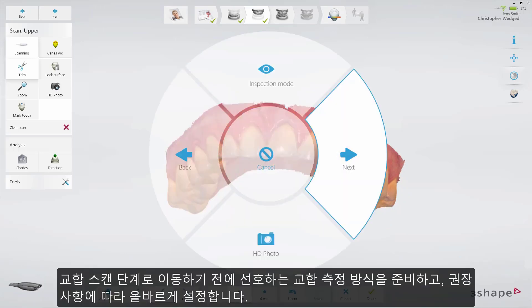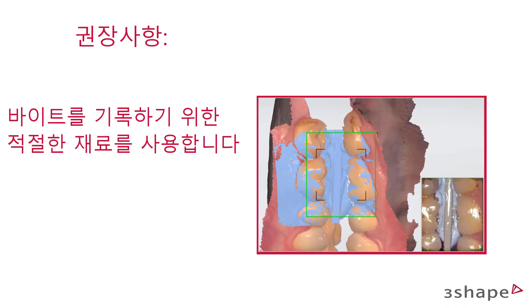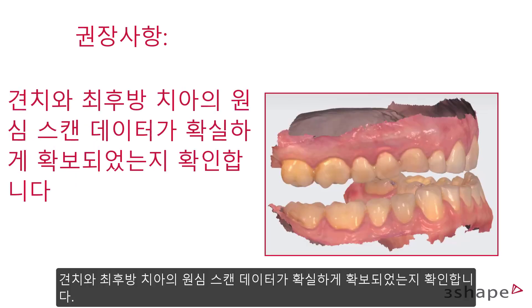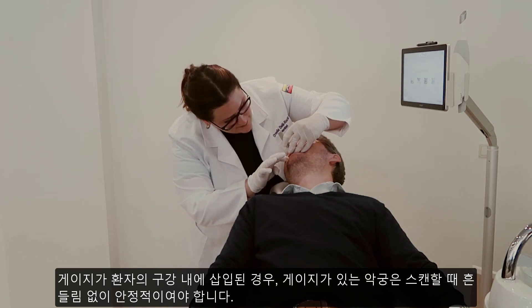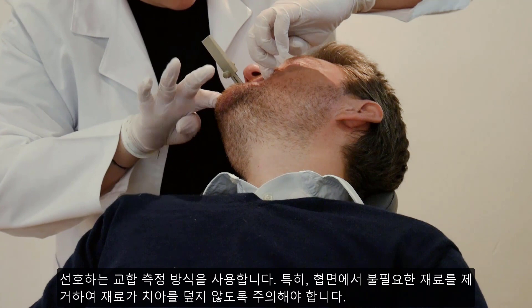Before you move on to the bite scan step, prepare your preferred bite method and follow the recommendations to set it correctly. Ensure a stable jaw position with a gauge or gig in the therapeutic bite position. Leave 3mm jaw space between the arches and at least 5mm clearance between the two opposing anteriors. Make sure the scan exposes the canine region and the distal last teeth. When the gauge is in the patient's mouth, the jaws with the gauge need to be stable while scanning. Use the preferred bite method and remember to trim away unnecessary material, especially from the buccal side, so that the material will not cover the teeth.